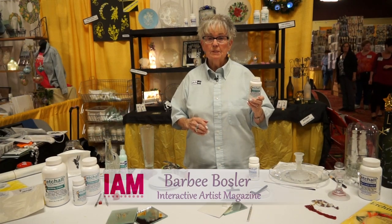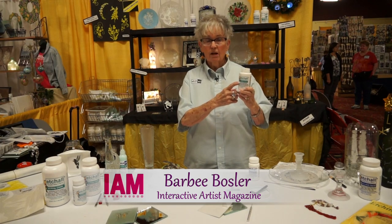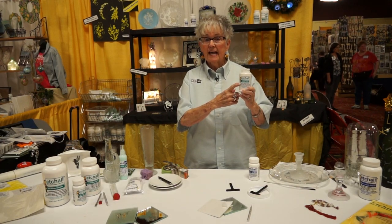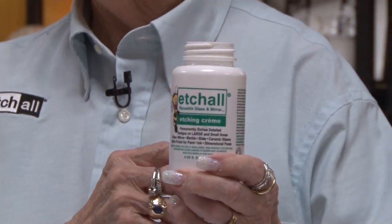Hi, my name is Barbie, and it's spelled with a B-A-R-B-E-E. The reason is the B is our logo, and it's a glass and mirror etching product, and if it doesn't have the B, it's not from me.